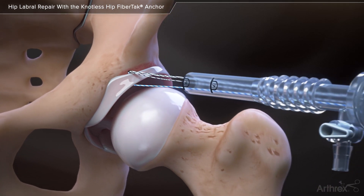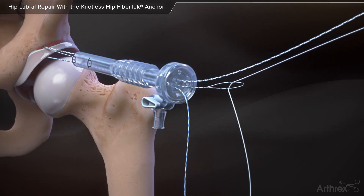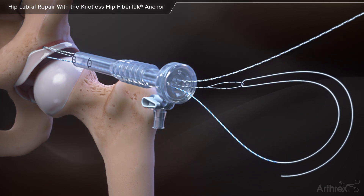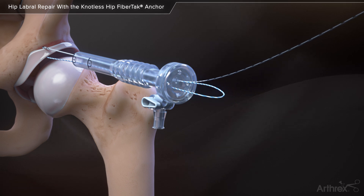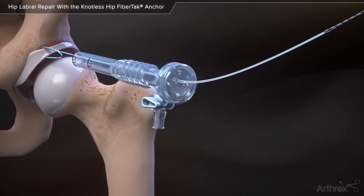Outside of the cannula, pass the white end of the repair suture through the loop of the shuttle suture and pull the non-looped end of the shuttle suture until resistance is felt. Gently pull three to four light tugs to pass the repair suture back through the anchor sheath.